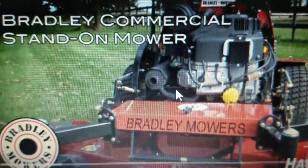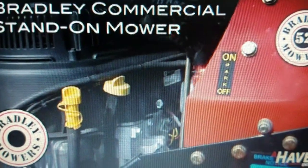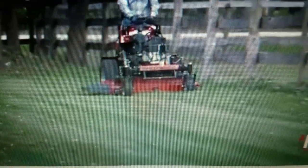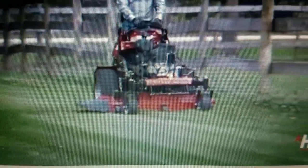The Bradley Commercial Stand-On Mower is a great choice for commercial cutters and residential users looking for a heavy-duty machine while maintaining their budget. Find out why riders and walkers are switching to the efficient Stand-On Mower.